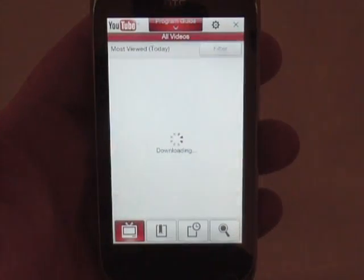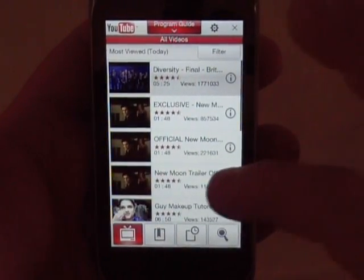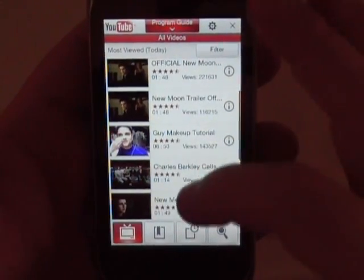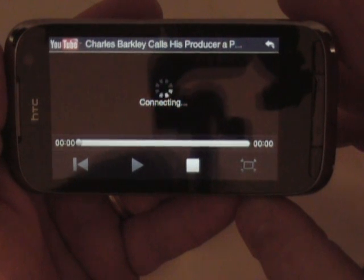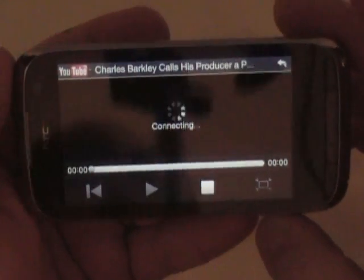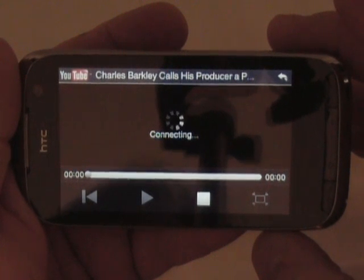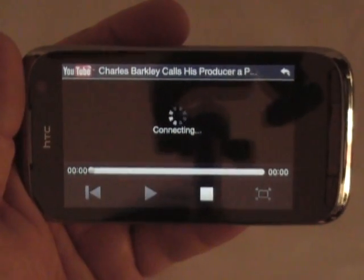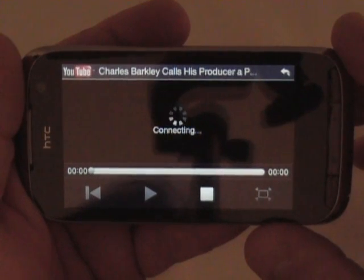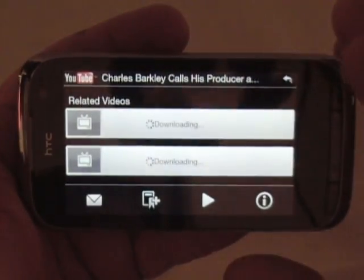This is the YouTube application, which I had a problem with on the Touch Diamond because I didn't actually have it connected to the internet. I've got the Wi-Fi going on this one. So let's see how it works there. It's connecting. I don't know if we'll get this to work today. I had it working out in town earlier today on the Edge network — AT&T's Edge network — because like I said, this is a 3G phone but it won't work as a 3G phone here in the US. So it doesn't look like this is going to work, so we'll just go back out of it.